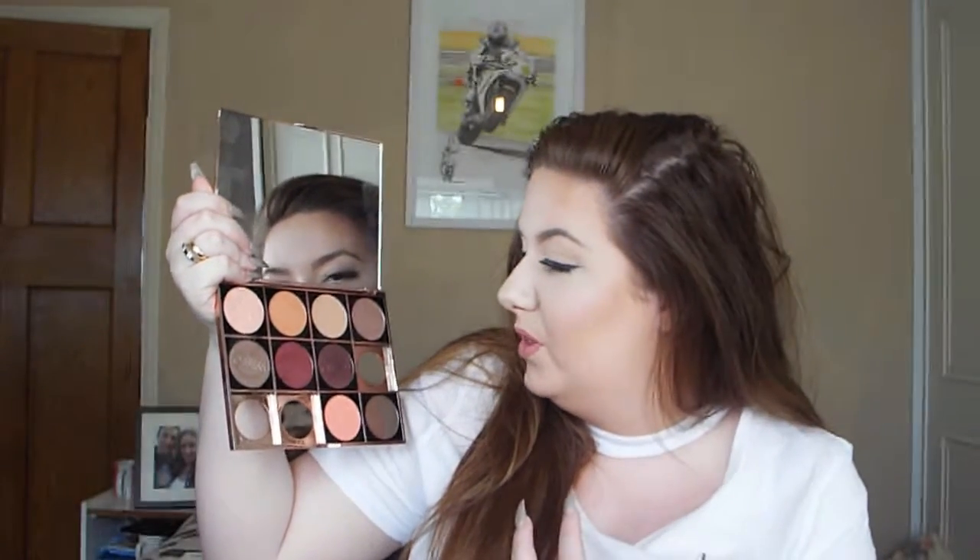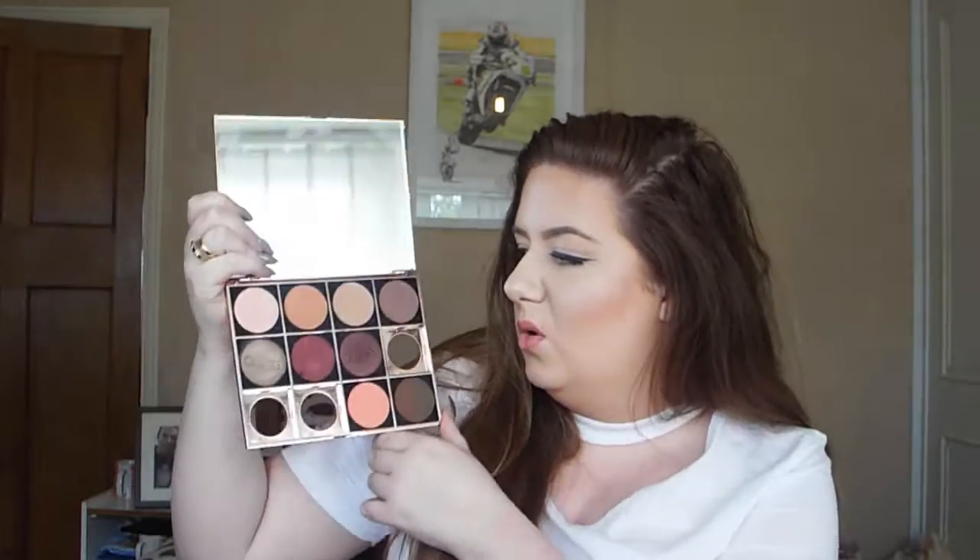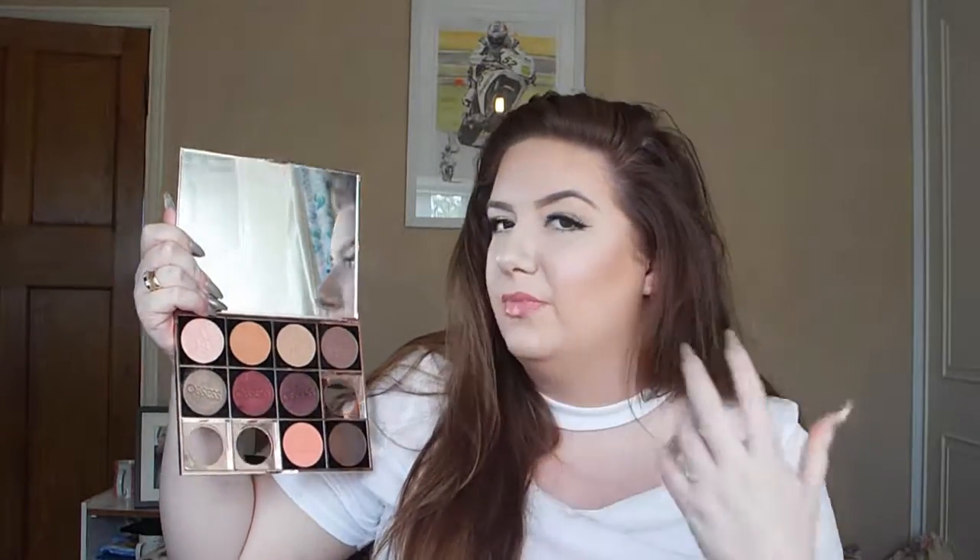I absolutely love these colours — I think they're really pretty. Even though they look fairly earth-toned and natural, nude shades, they're still really pretty. Like everybody else, I love a good bronze nude look — I don't know one person that doesn't love a nice bronzy look. And I love rose gold, hence the rose gold palette.